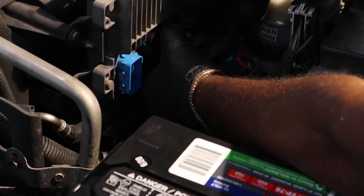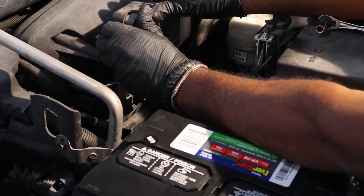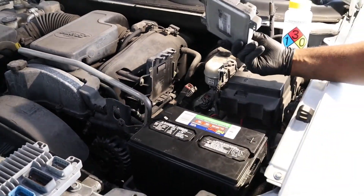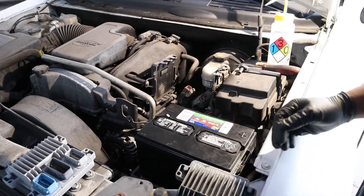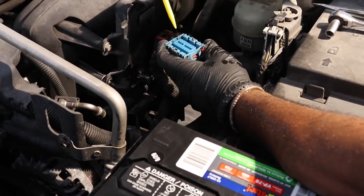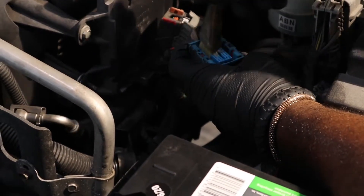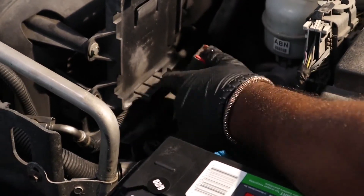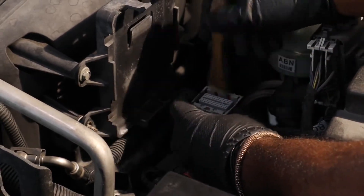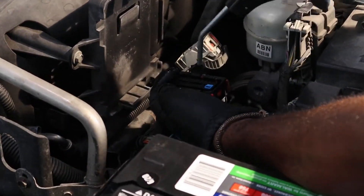If you have more than one plug, repeat the process for each one. Once the harness is removed, you can now remove the old PCM. Check the PCM for ground cables and remove them as well. Once the PCM is out, inspect the harness. There's a good chance there is a buildup of dirt and grime, and it's important to clean the connectors to ensure good contact. We use 99% isopropyl alcohol and a brush to loosen up dirt and grime. Once the harness connectors are clean, use compressed air and blow off any loose particles.